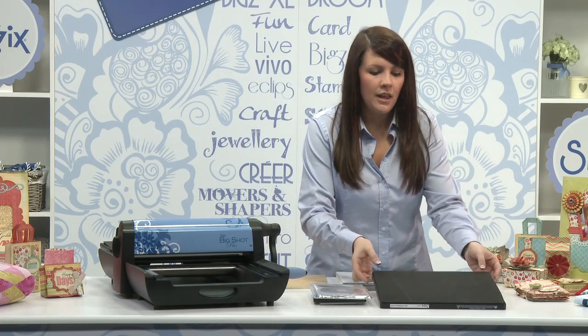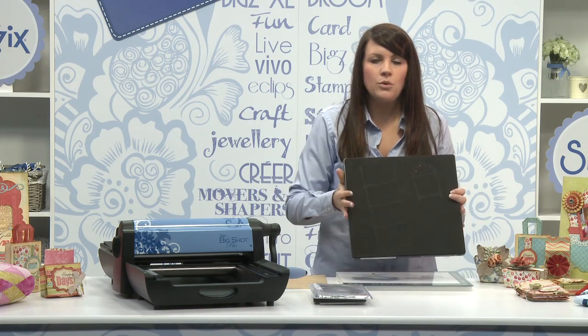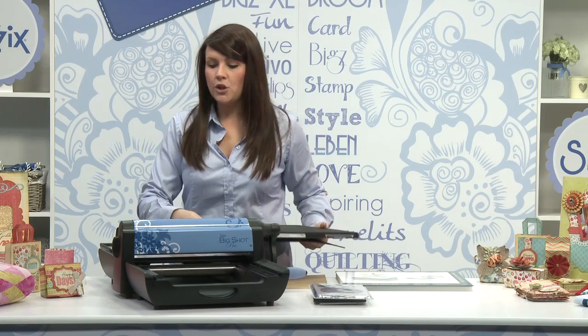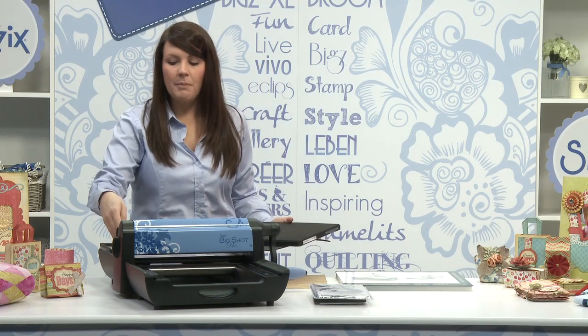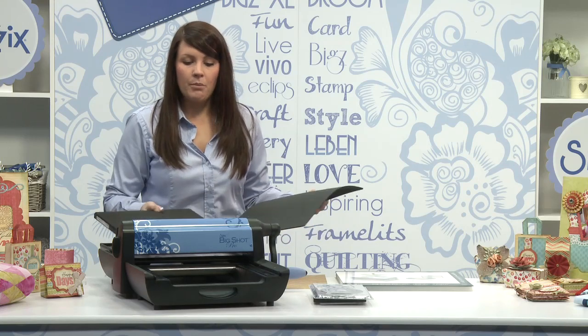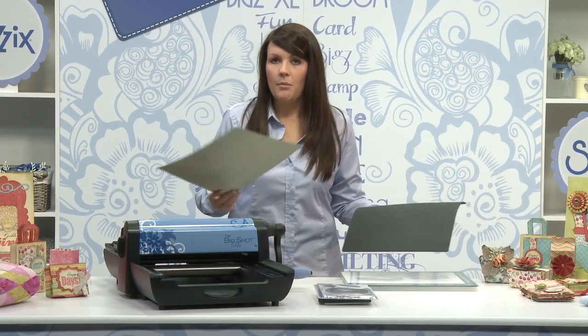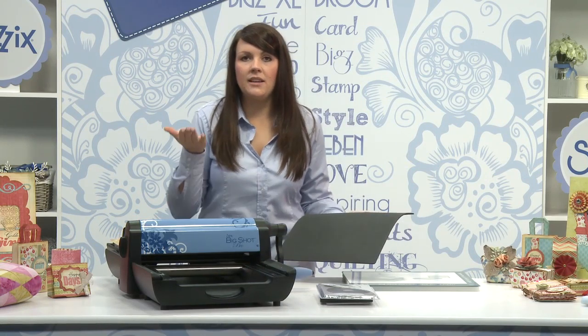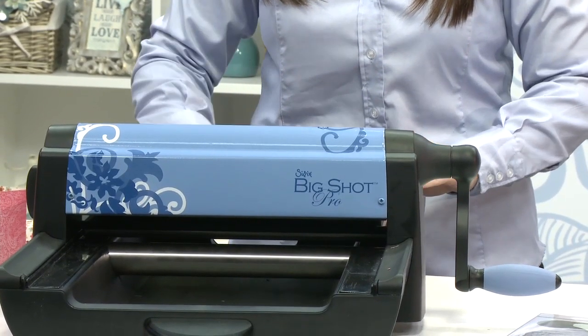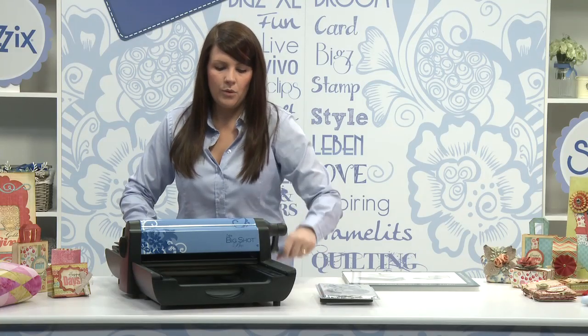I'm going to show you how to use the Big Shot Pro 12x12 die. In my tray I've got the two Mylar shims, I've got my Big Shot Pro adapter pad, my cutting pad, my Pro die, my cardstock with the blade facing up, and then finally my crease pad. And then I'm going to roll it through the machine.